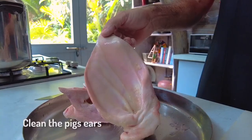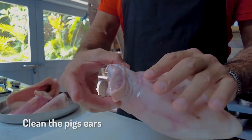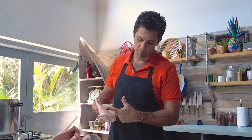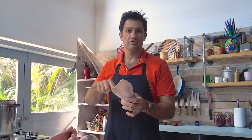The first thing with pig's ears is ask your butcher to clean them properly for you. They can be a little bit hairy, you can see that there. There are sort of two portions to an ear: there's the lobe and there's this bottom portion here. For this particular recipe we're just going to use the lobe.